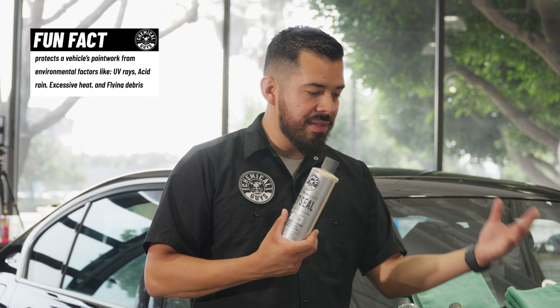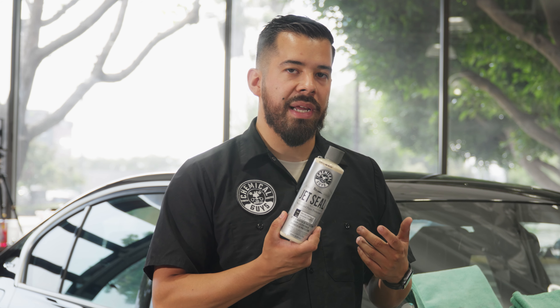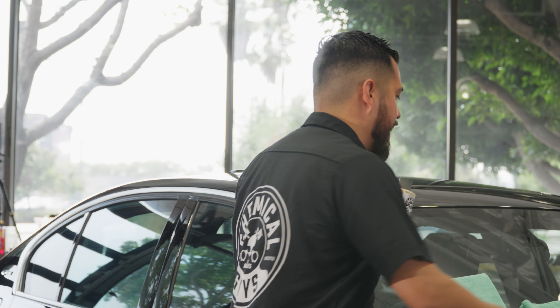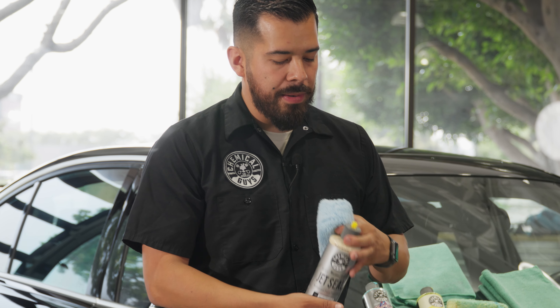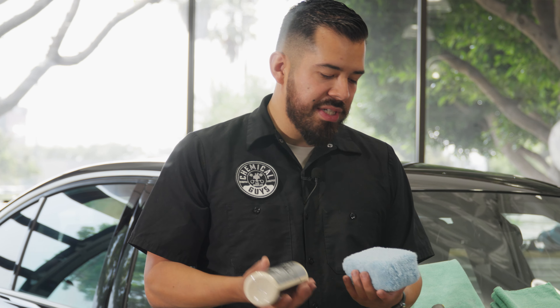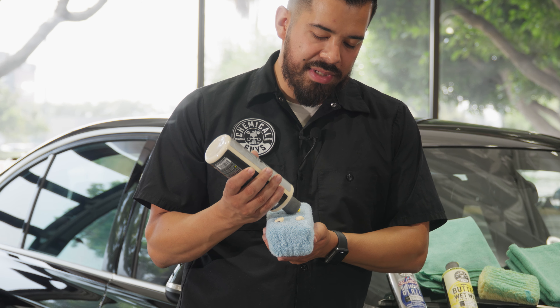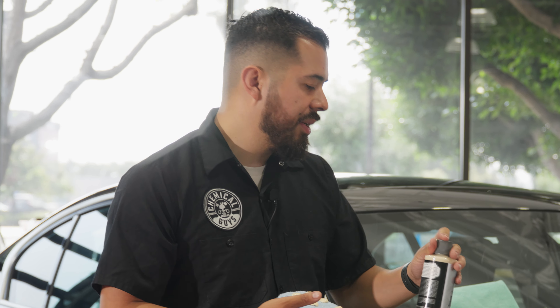You can use JetSeal on your paint, glass, chrome, wheels, headlights, tailpipes — anything smooth and glossy. Think of it as a shield for your paintwork. It's going to lock in that layer of glaze so you have those self-leveling filler properties for a lot longer. The great thing about JetSeal is you apply it the exact same way as Glossworks — shake it thoroughly, open the spout, grab a fresh applicator to avoid cross-contamination, and apply a couple drops. Then simply rinse and repeat the same application process as the glaze.